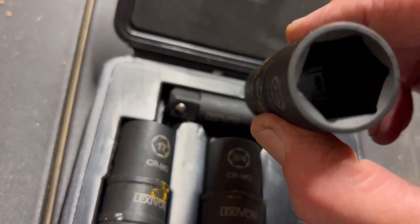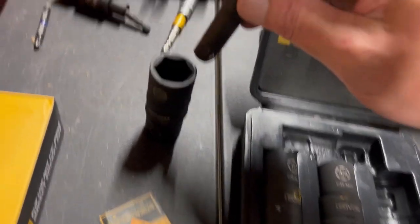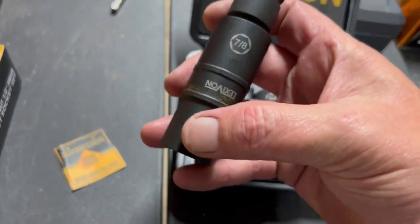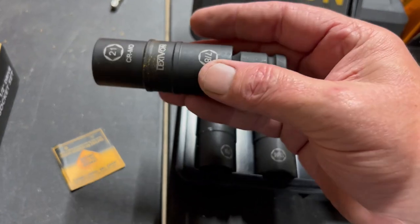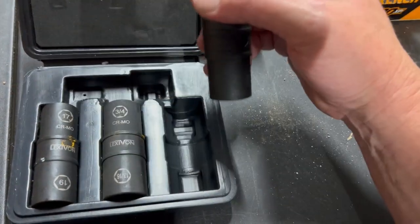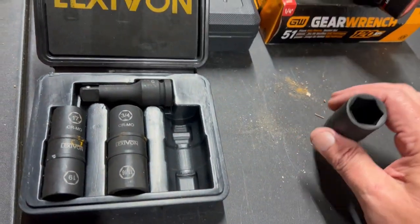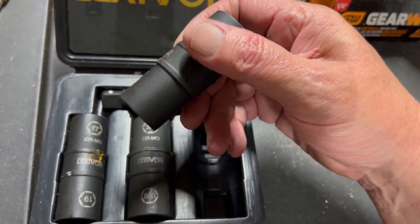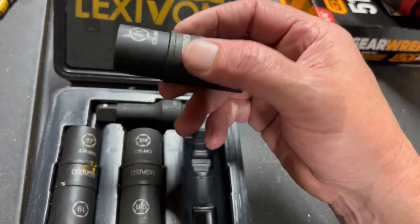The way they work: let's say we're using the 7/8s — you get your extension, pop it in there, and it clicks in. For the 21, you flip it the other way, put this on your impact, and it comes right off. I like having these three sockets because they cover six different sizes — pretty much all the ones you'll need for changing lug nuts. They're not the kind that protects rims, but as long as you take it easy and pay attention, they work fine.